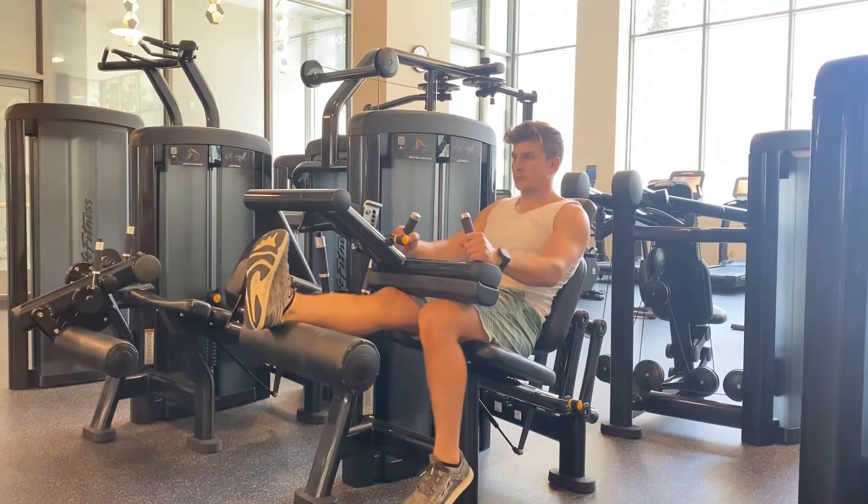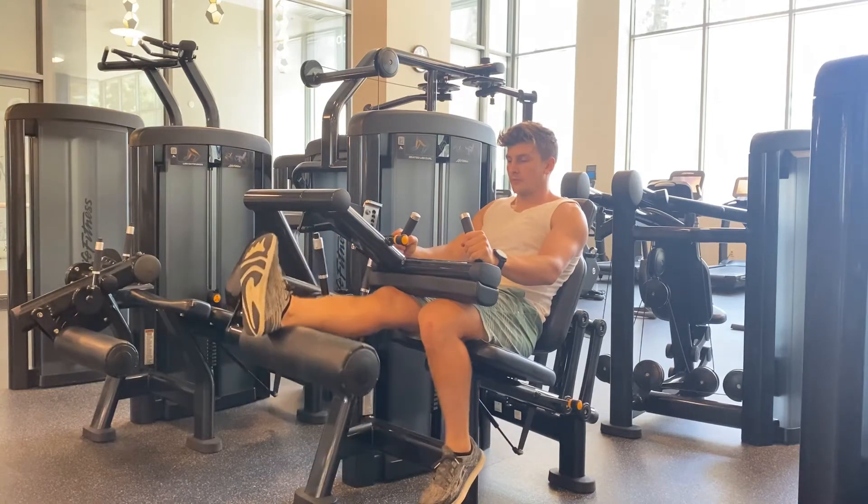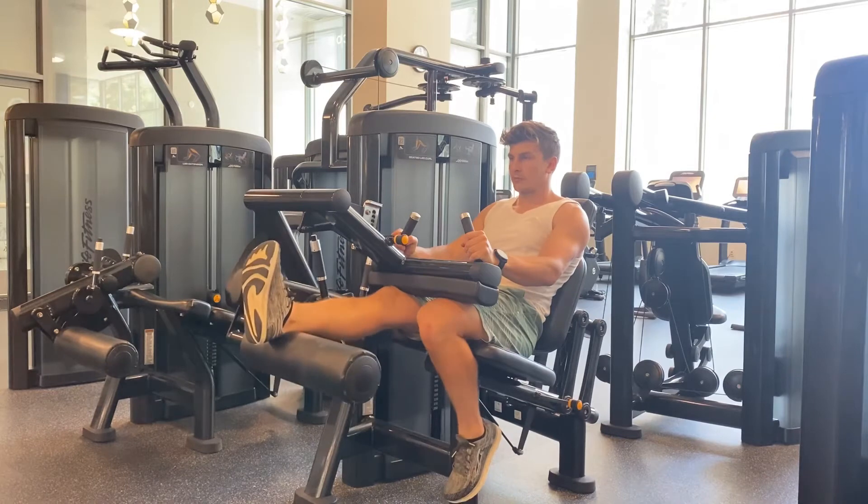To do the seated single leg knee curl, set the machine to your body type. Push yourself into the seat to reduce excessive arching of your lower back. Perform a full range of motion for each rep.